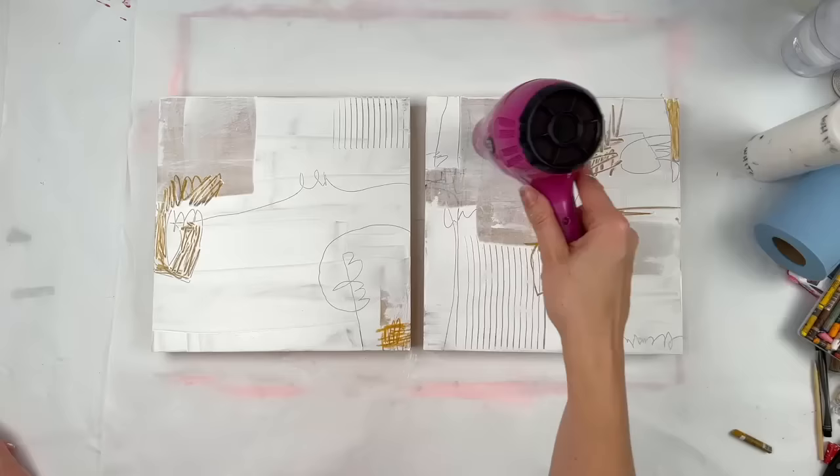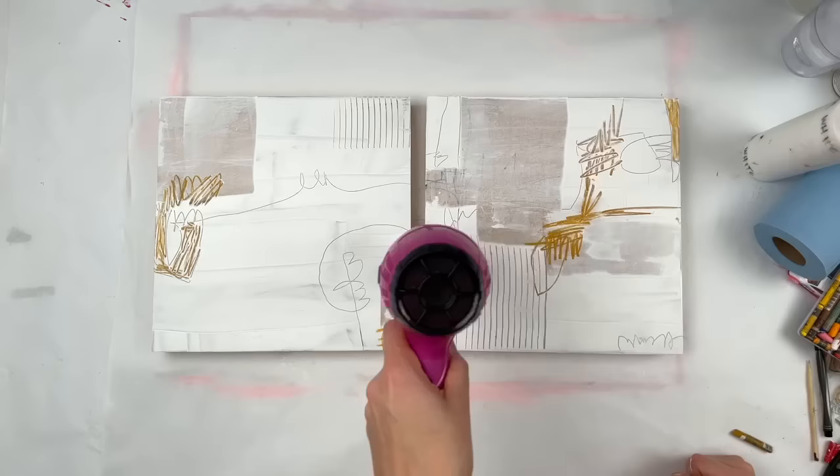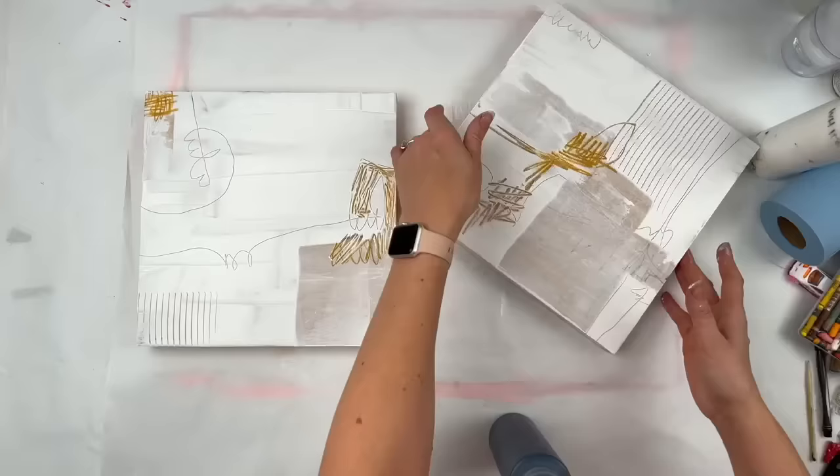The thicker you apply the paint, the longer it takes to dry. Don't be fooled when the top layer feels dry. Keep going until you feel like the whole thing is dry all the way down. I've made that mistake more than once.